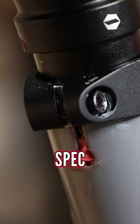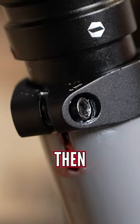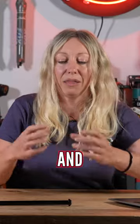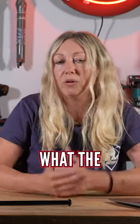I would say go with the manufacturer's spec. If they're saying that your clamp needs to be oriented with the gap, then do that because they've obviously engineered it to have max contact and max grip, and that's how it pinches best. On the safe side, do what the specs say.